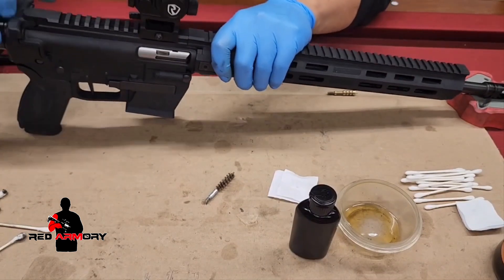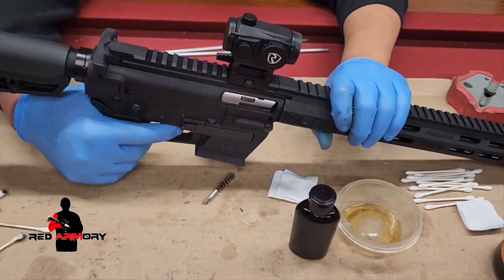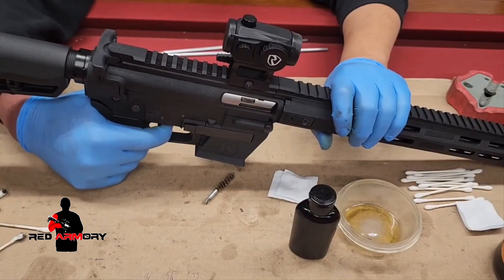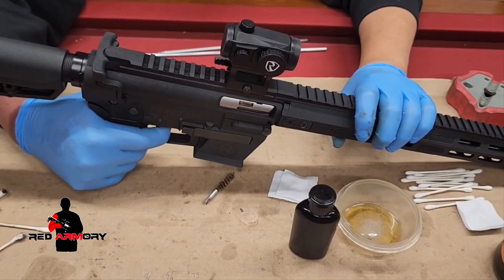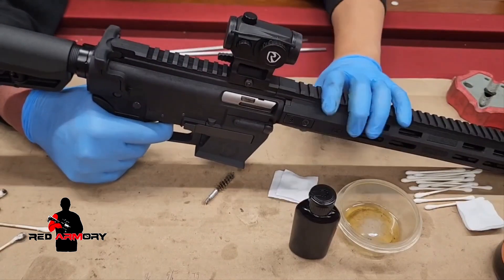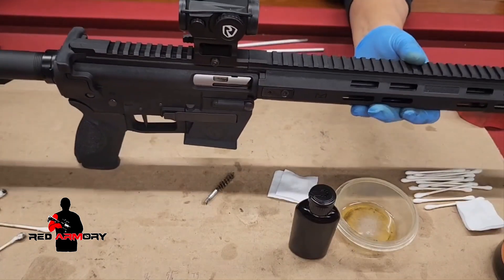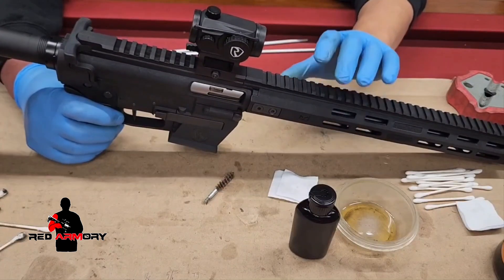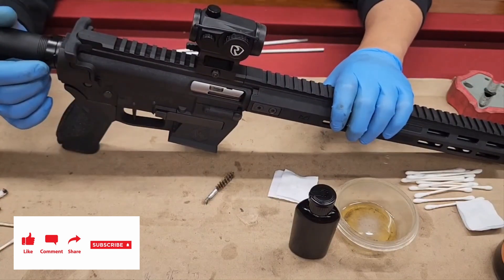Make sure the bolt moves freely and that the bolt catches back. Then do a function test on the trigger: on safe it should not fire; flip it to fire and press — the hammer should fall. Recharge the handle keeping your finger on the trigger; when you release the trigger, the disconnect should catch and the hammer should not follow. Do that a few times to make sure everything functions the way it should. In this situation everything seems good, so I'm ready to put it into storage for the next range session. If you have any comments or suggestions, please leave them below. Like, share, and subscribe — thank you for watching.